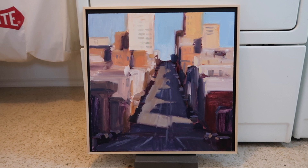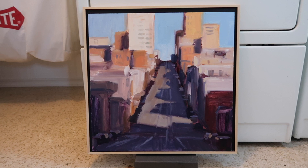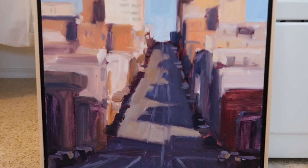I set a timer so I wouldn't get a ticket — I'm just getting back to the car. It was a total of an hour and a half, so not bad. It's pretty loose, but actually I kind of like it. I may do a little bit of touch-up, but you know, you get it home and it looks alright. When I was out there I thought it was super loose — and it is — but it seems to be enough information.